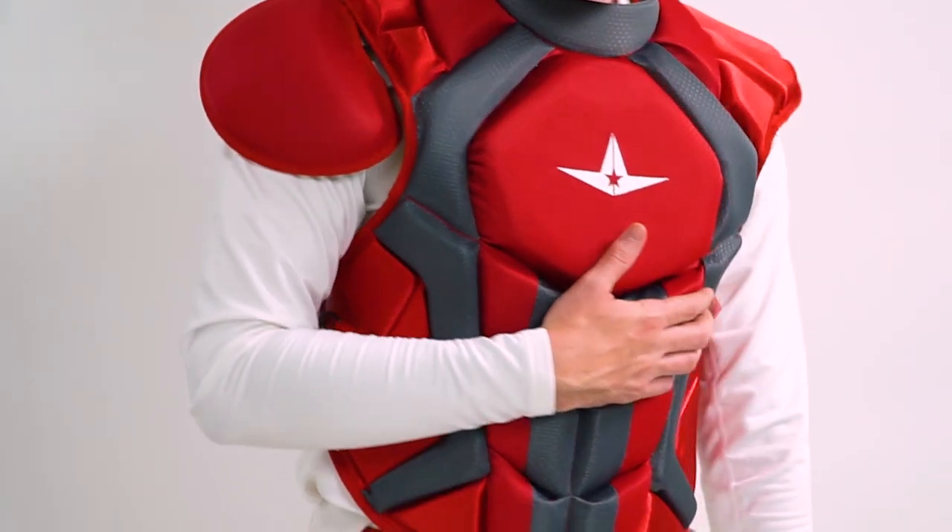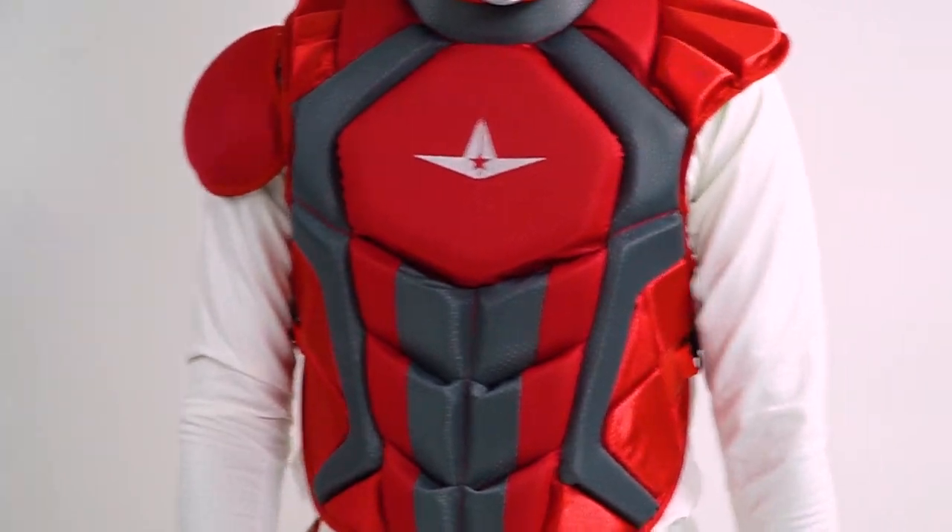On our chest protectors, we've added in as many features as possible to have this be comfortable, look great, and perform extremely well. On top of that, we've added a level of safety with the Commotio Cordis standard that was created for these chest protectors.